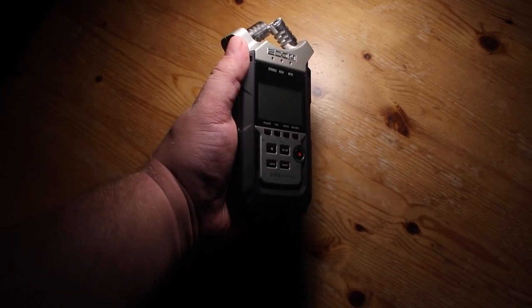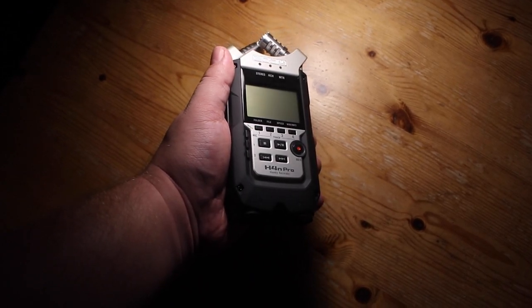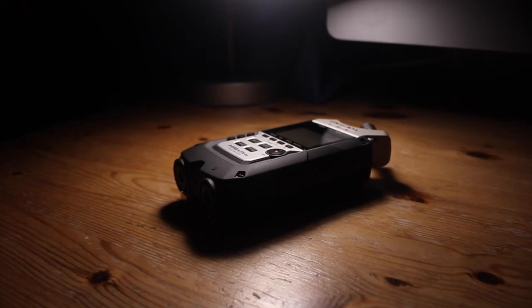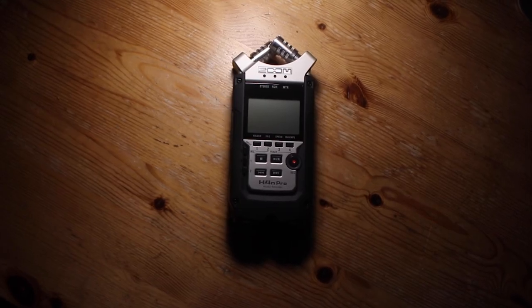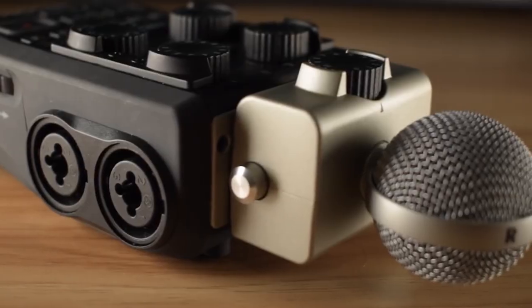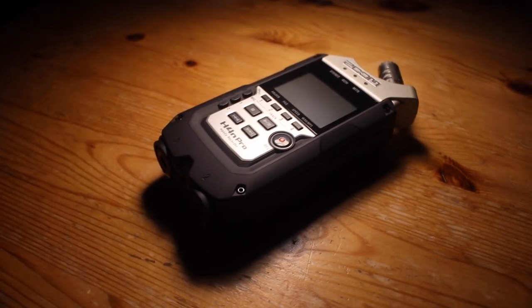So, should you buy it? The Zoom H4n Pro is rugged, affordable and versatile, with great sound quality and dual XLR inputs. If that's all you need, the H4n Pro will be a great investment. That being said, if you think you might one day need to plug in a few extra microphones, it's worth spending a little bit of extra money and getting the Zoom H6. If you'd like to purchase any of the items I've mentioned in this video, or see how much they cost in your country, I have a link down below where you can view them.